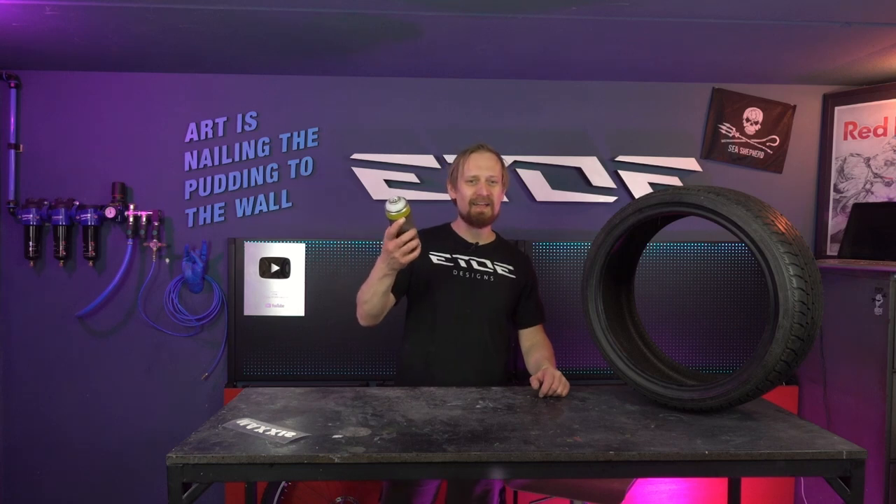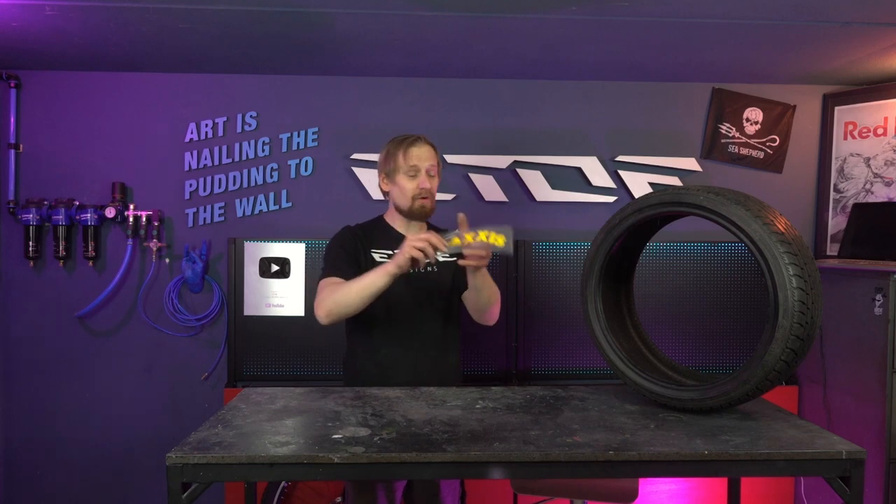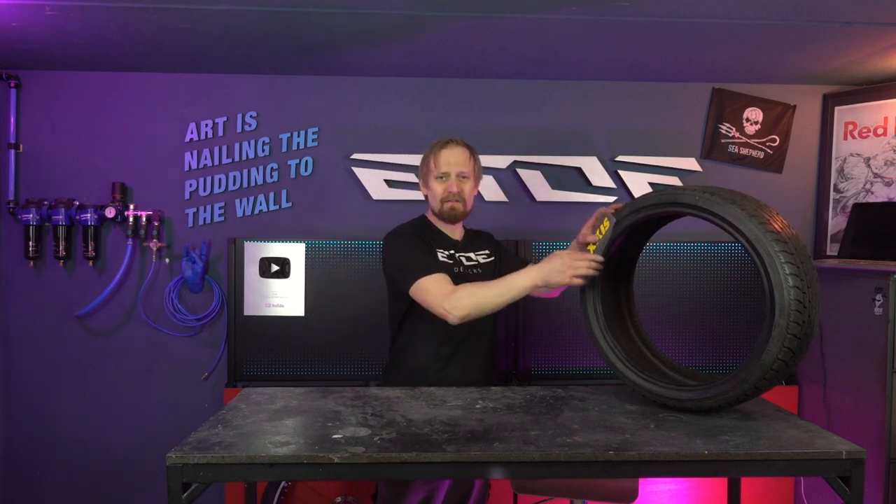I tried a lot of things during the last years, even spray cans — and guess what happened? They won't work as well. I tried also stickers, stick them on, but the stickers won't stick on the rubber.